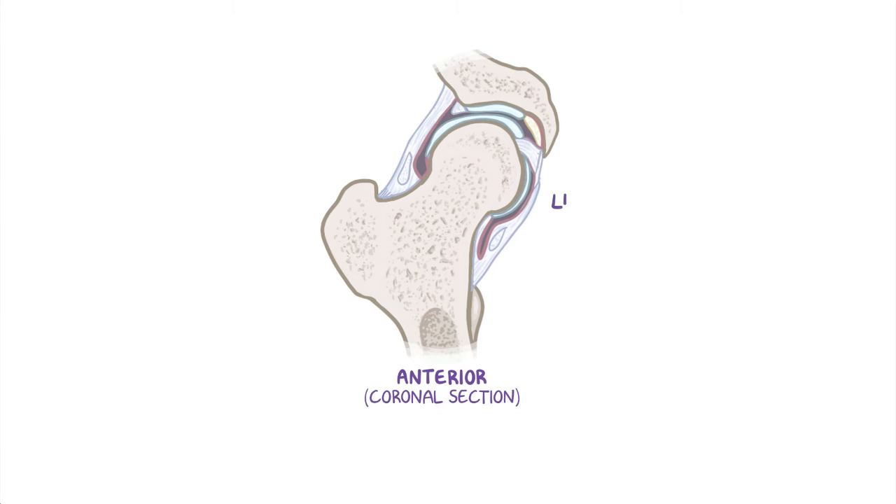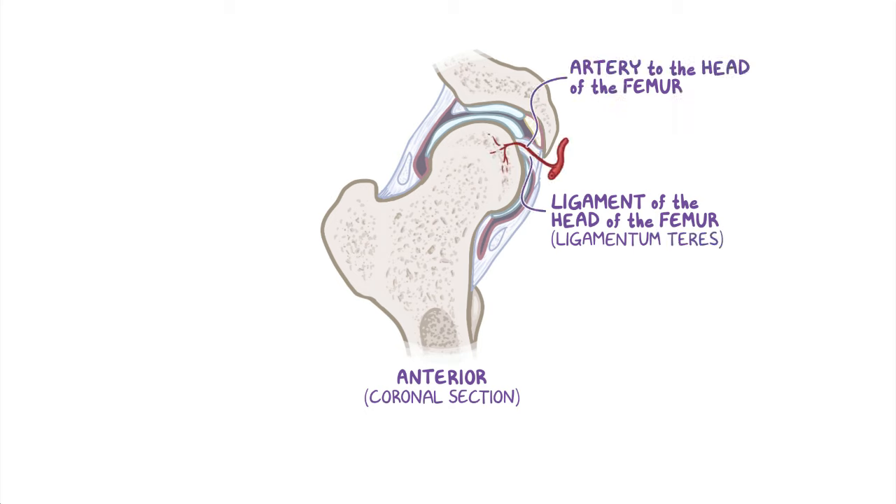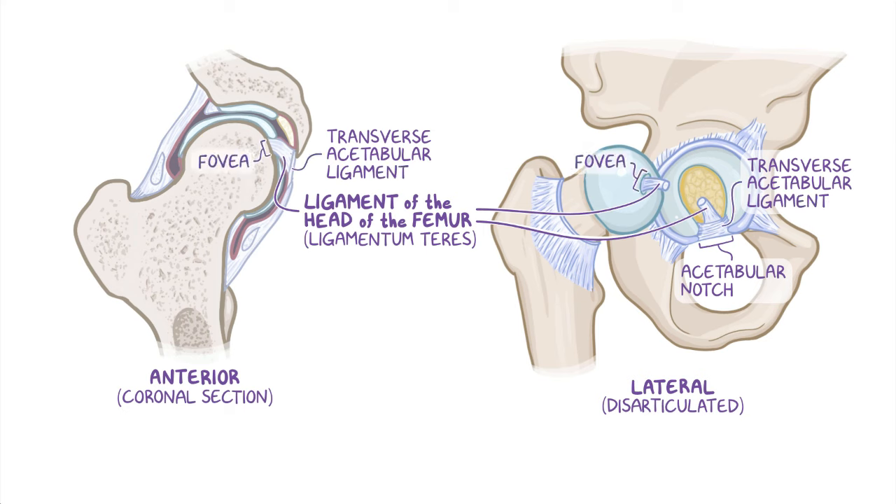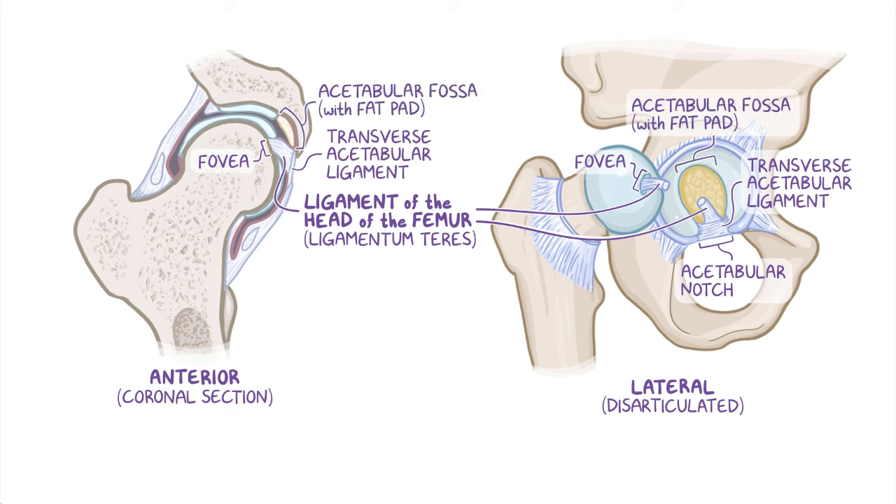The synovial layer also gives off the ligament of the head of the femur, also called the ligamentum teres, which houses the artery to the head of the femur, a branch of the obturator artery. The ligament of the head of the femur attaches to the margins of the acetabular notch along with the transverse acetabular ligament and to the fovea on the femoral head. The ligament lays within the acetabular fossa, cushioned by a fat pad that fills the part of the fossa not occupied by the ligament of the head of the femur.